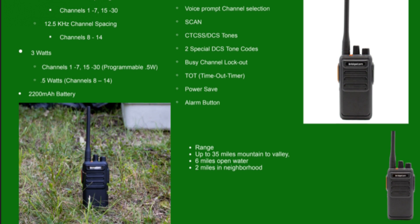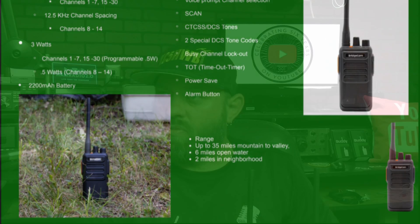It has a 2200 mAh battery. Programmable features include: it comes with a 2-pin programming cable — looks like a prolific-style cable, similar to a TYT cable — and you can download the software from BridgeCom for free. Programmable features are VOX (voice operation), voice prompt for channel selection, scan, CTCSS tones, two special DCS tone codes, digital PL tone codes, busy channel lockout, time-out timer, power save, and an alarm button.